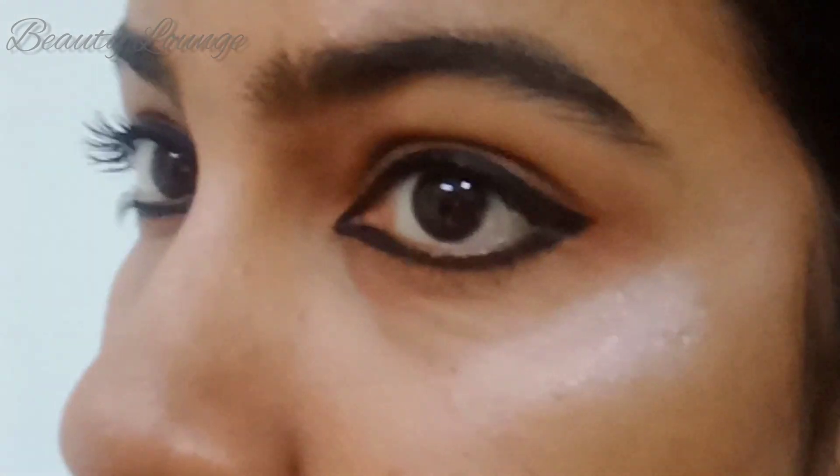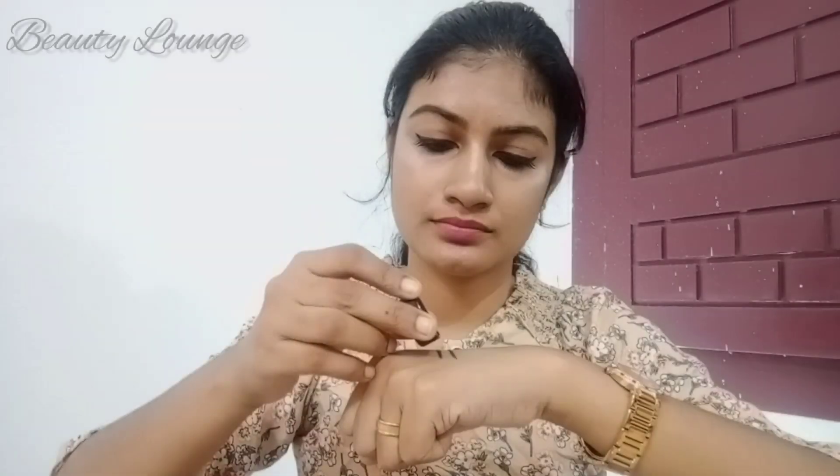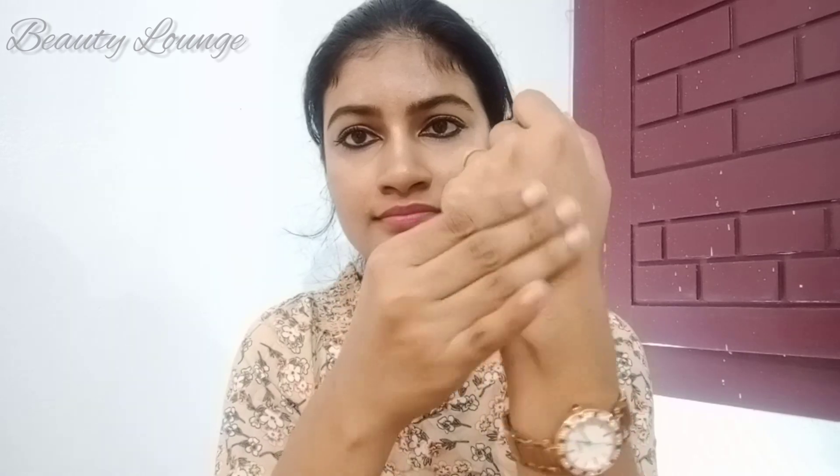I am going to test the waterproof product. Now, I am going to test the result in this live video. This is a waterproof product. I am going to test it.